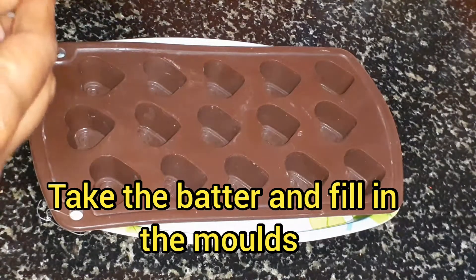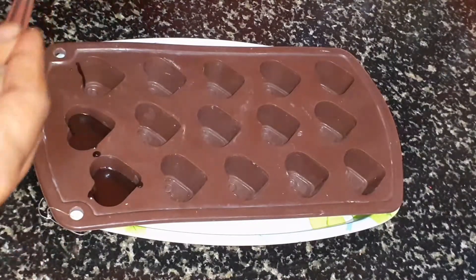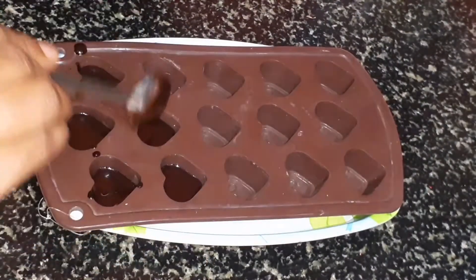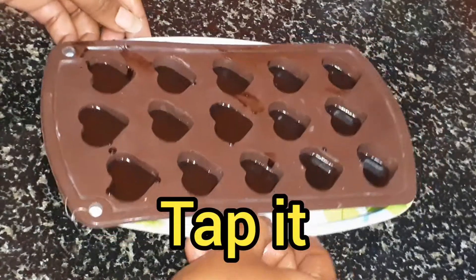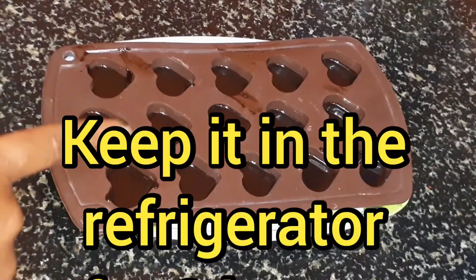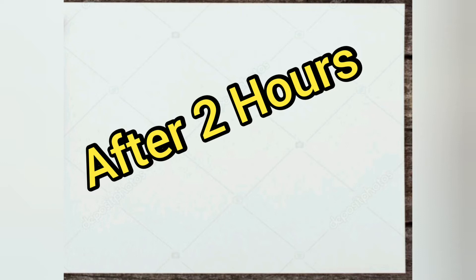Now let's pour the batter into the moulds. For 5 minutes, we will have a healthy chocolate. I am going to put the butter in here — check the butter and tap it in the fridge for 2 minutes.